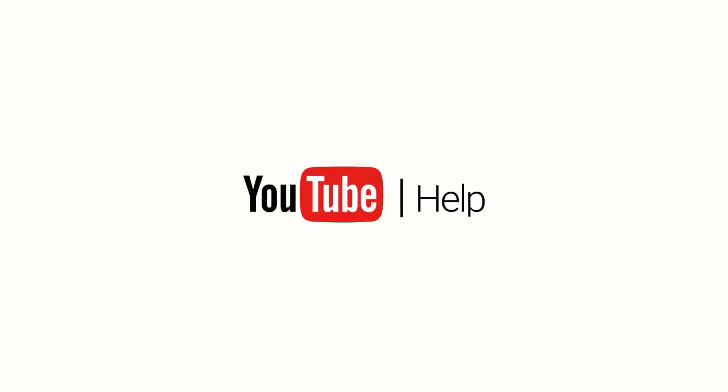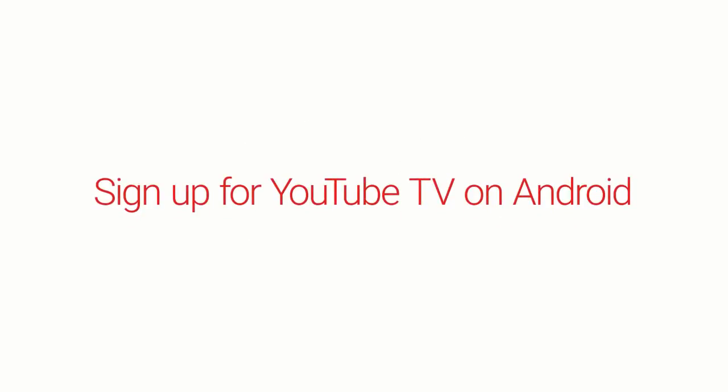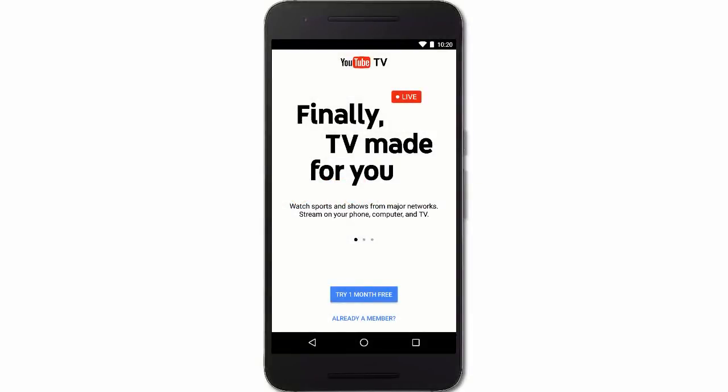In this video, we'll show you how to sign up and customize your YouTube TV membership on Android devices. To get started using an Android device, download the YouTube TV app. You can tap this card to get the app. Once you open the app, tap Try One Month Free.